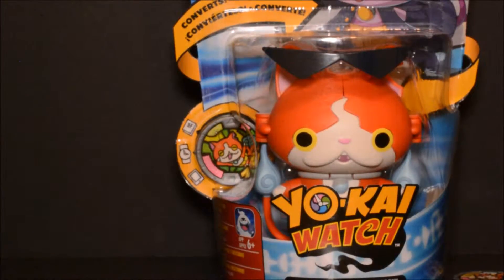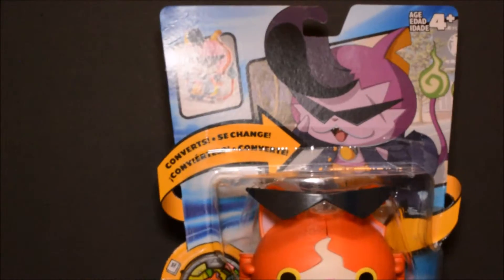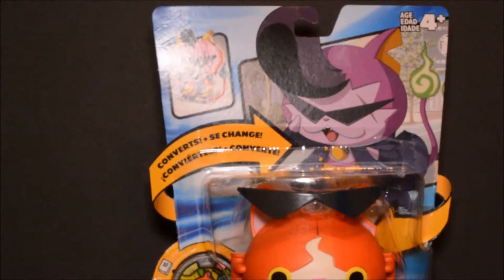Alright guys, you guessed it — here it is. This is Jibanyan. This is the converting or transforming figure, Jibanyan to Banyan. Let's take a quick look at the packaging. You can see he does come with a medal — a different medal from the one we just used in the watch. On the front at the bottom you can see the Yokai Watch logo, and you can see Jibanyan there in the packaging.